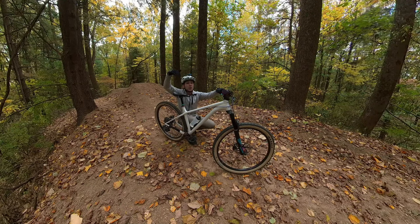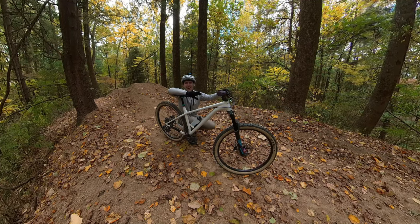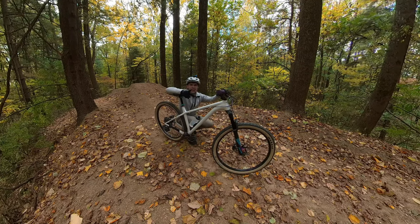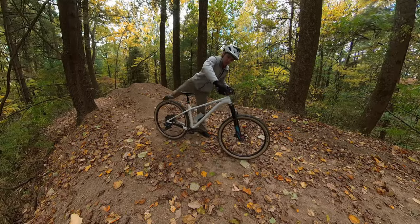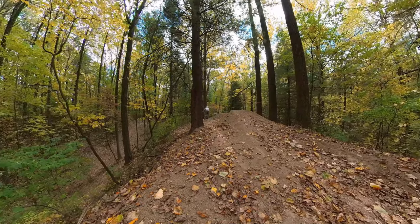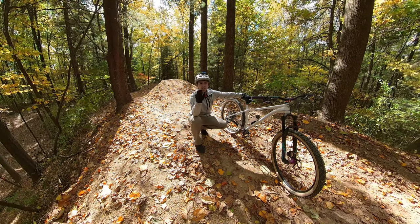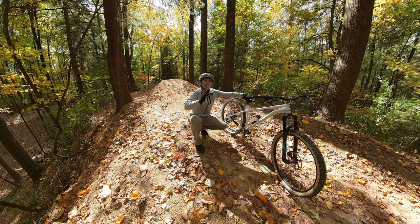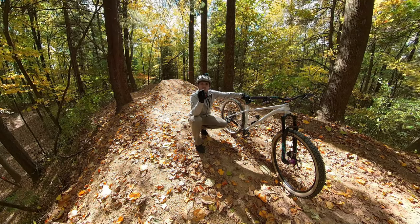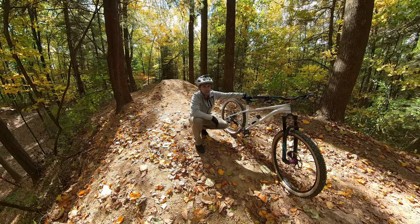Lips can boost you really high or they can make you go pretty mellow, so it's good to figure out what the lip will do to you — you don't want to hit something and have it shoot you super high unexpectedly. I kind of like doing this technique to learn a jump. What I did there was treat it like a spine, so now I can tell it's going to get me in the air just a little bit. I'm not really going to have to bunny hop — if you just ride off of this it should send you pretty well.